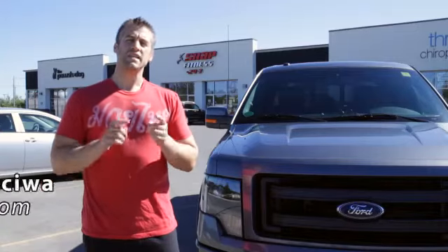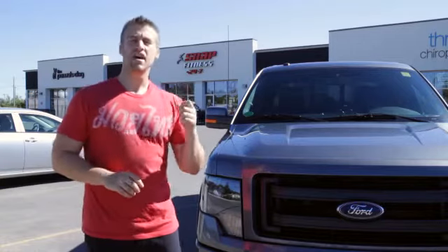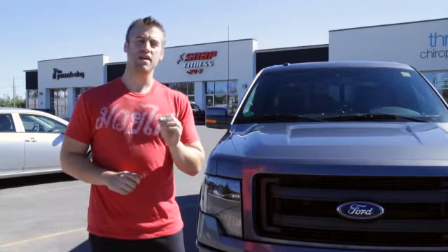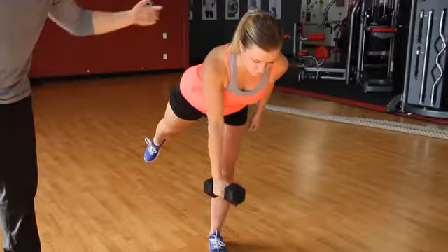I'm Jordan Sisiwa. This is the Pursuit of High Performance brought to you by River City Forward. We're outside Snap Fitness. I'm going to head inside and get some tips and tricks on how to get game day ready. These tips are for you guys — give them a try in your workout and have some fun with it.